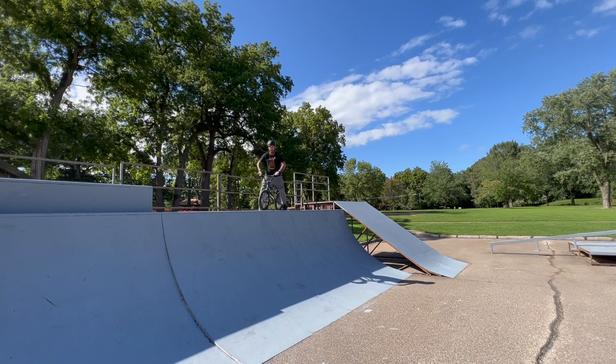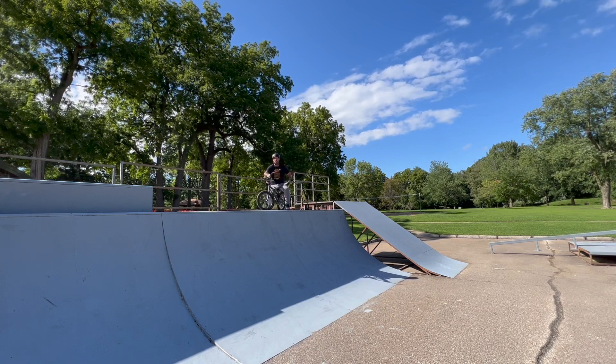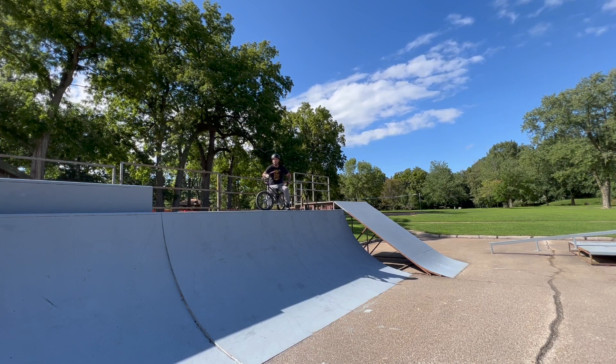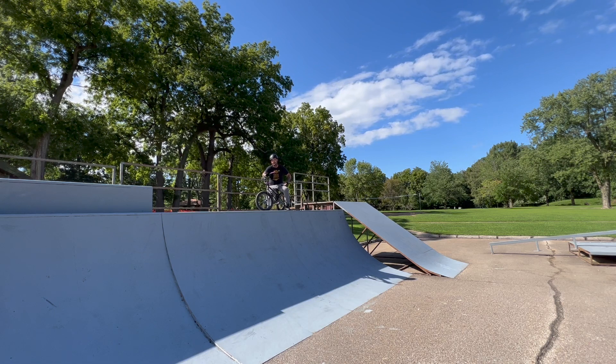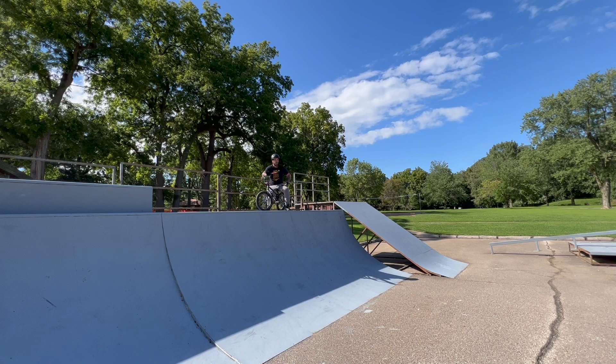Hey everyone, back at the skate park today. It's a little windy out, so we're going to steer clear of the box jump and stick to some quarter pipe tricks — tech tricks, whatever you want to call them. The first trick I'm thinking I want to try is just a — not simple, but a straight double tail whip to tail tap, and it's going to be no hops, no cranks, just straight land it and in.